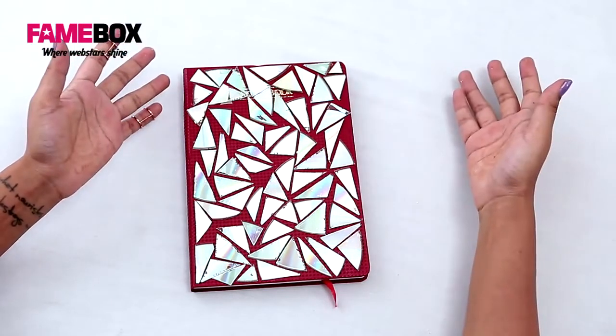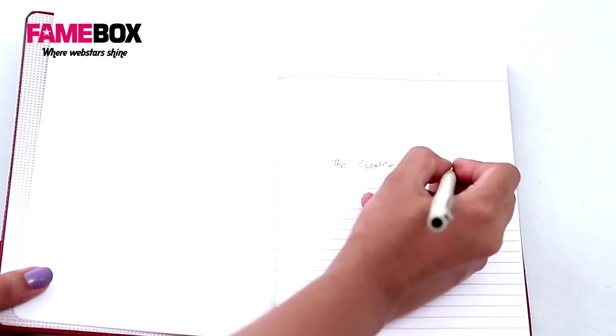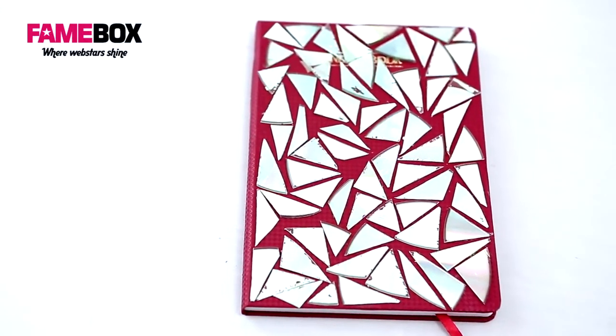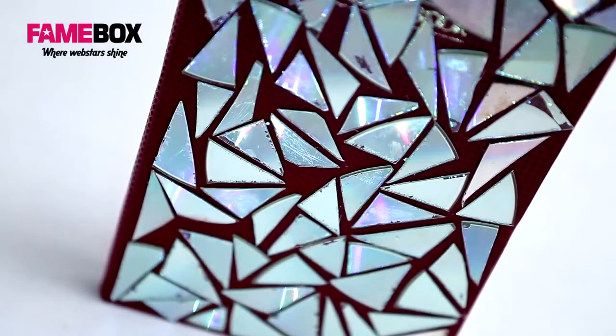My holographic notebook made from CDs is ready — are you making one for yourself too? Instead of a notebook, you can also place these CD pieces on a clutch, a hairband, or a bib necklace. Just get creative, and don't forget to like this video, share it, and follow my channel!